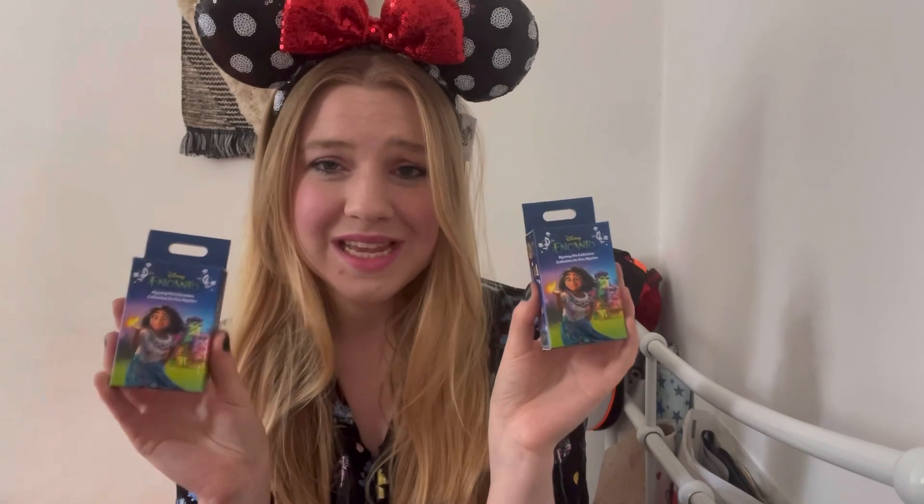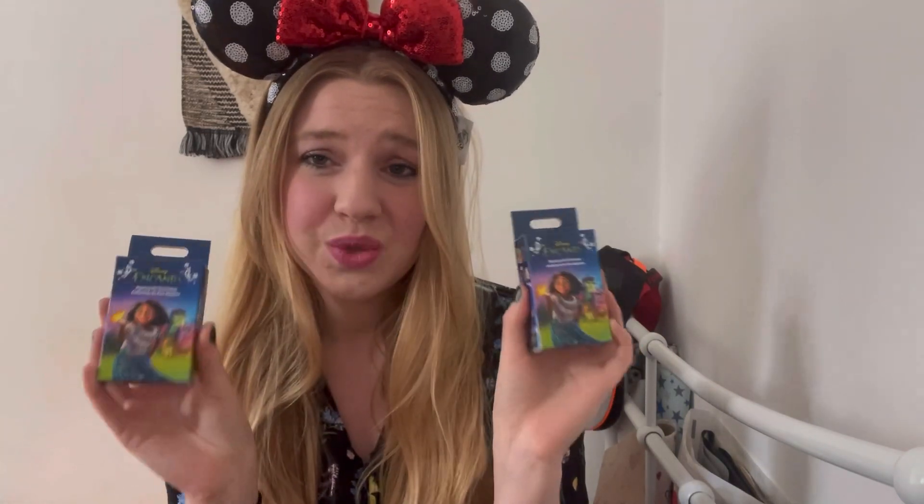As you can tell by the mini ears, this is going to be a Disney themed video. I went on the Disney Store and they were having a huge sale. I've always loved watching Miss Ali Cakes and others do mystery pin unboxes, and I just love that element of surprise — not knowing what you're gonna get. So I went on the website and they had Encanto pins. These are normally like seven pounds each but they were on sale for three pounds each, which is incredible for pins. There are eight to collect.